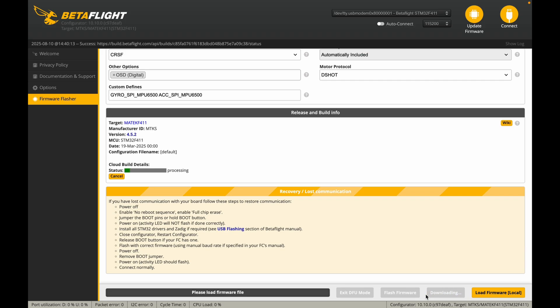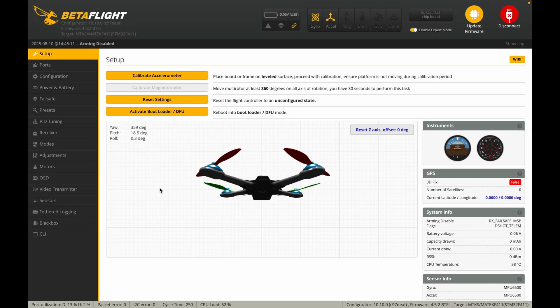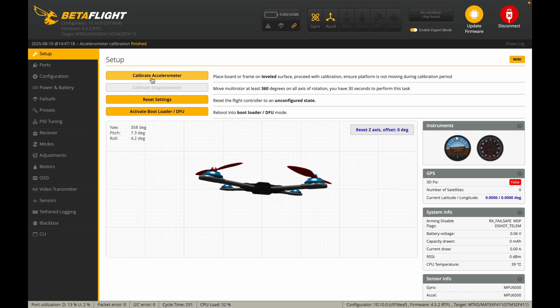Choose the latest version 4.5.2 and paste the exact line into the Custom Defines column — this will ensure Betaflight properly recognizes your gyro and accelerometer. Click Load Firmware, then Flash. It's always a good idea to create a backup before flashing, just in case. After flashing successfully, click Connect. A warning will pop up asking you to calibrate your accelerometer — hit Close, place your drone on a flat surface, then click Calibrate Accelerometer. The drone displayed in Betaflight should now move exactly the same way as your real drone.